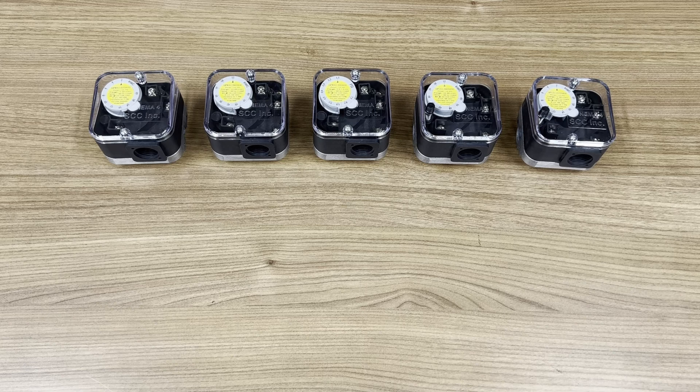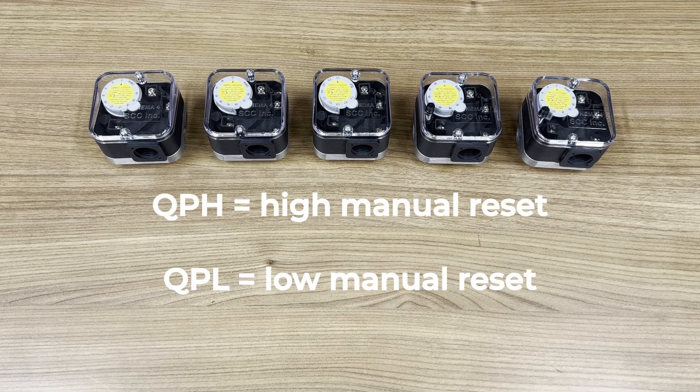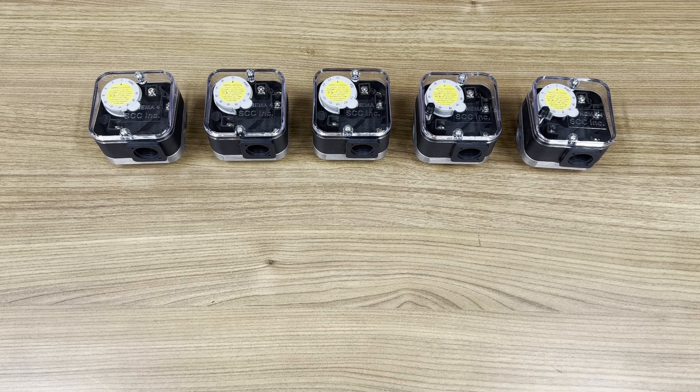For manual reset, we have QPH for high pressure and QPL for low pressure. We can't do both high and low pressure with one switch because the manual reset locks in place when it trips until the reset button is pressed. The QPH high pressure switch locks into the normally open state when tripped, and the QPL low pressure switch locks into the normally closed state when tripped.